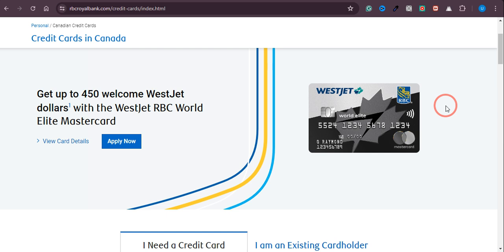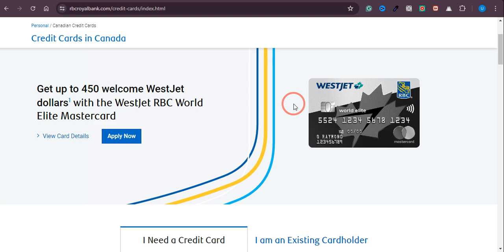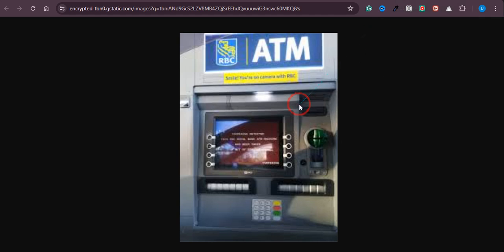Hey everyone. In this video I will show you how exactly you can activate your RBC debit card at an ATM. As you can see, this is the RBC debit card that you need to activate. You just need to look for an RBC ATM around you.